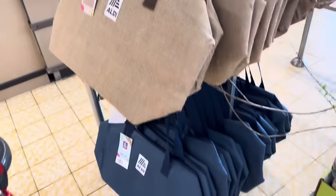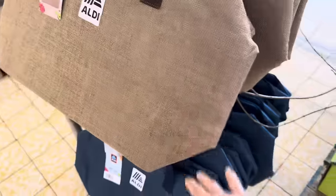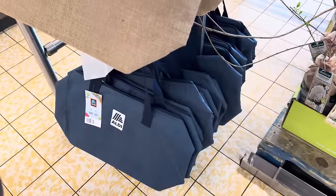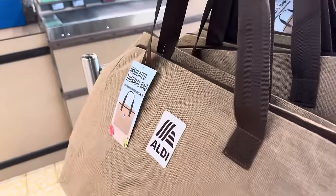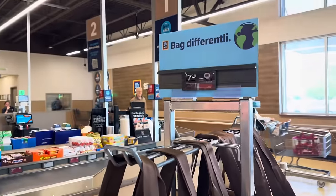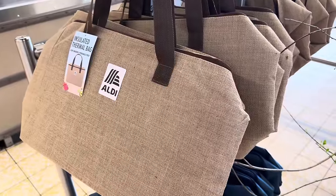It is time to up your Aldi bag game. These are insulated thermal bags. You get them in the brown — it kind of looks like a burlap style — and then the blue down below. High density insulation, extra large capacity. It even has the Aldi sign on the front of it. $7.99. Brand spanking new for you — you guys can be shopping in style.